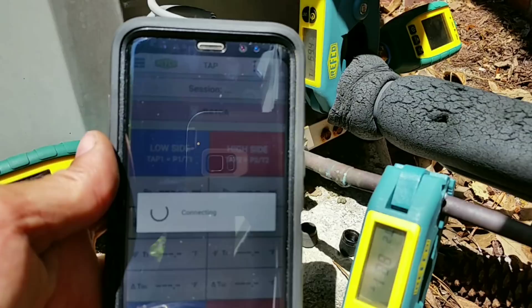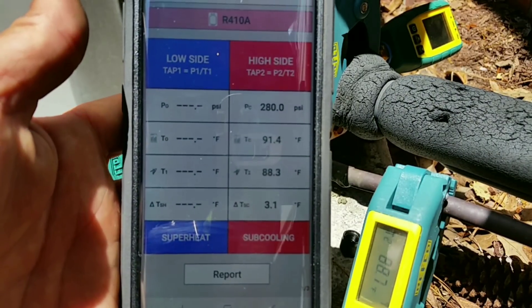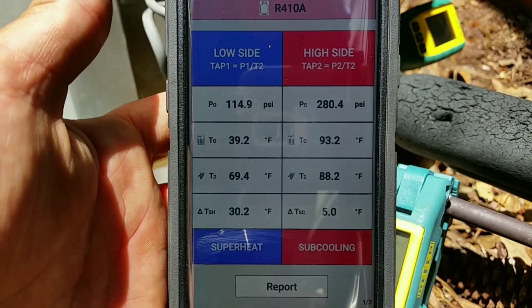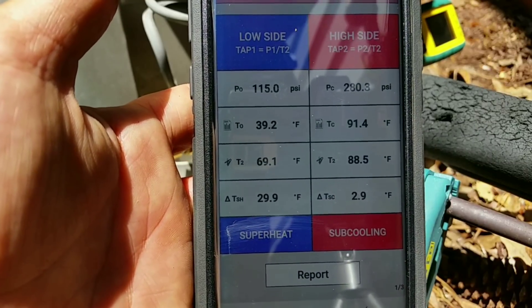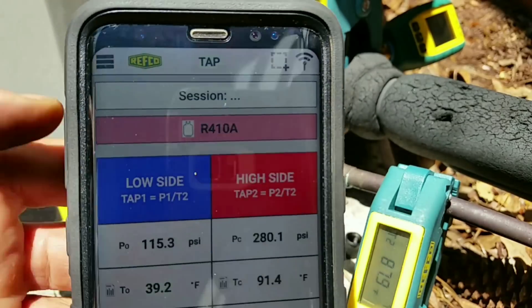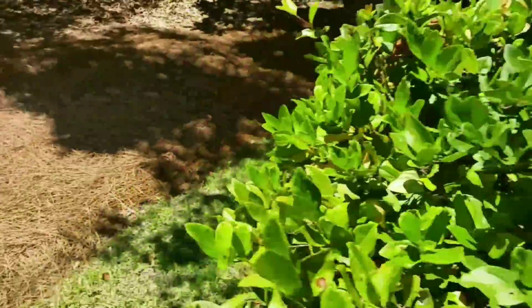I'm going to go ahead and open our app here. I'm using the app on my S8, and I'm filming on my S5, just so there's no issues with Bluetooth compatibility or operating system compatibility. As you can see when I open the app, they both synced really quickly. We may be a hair low, but the system hasn't been running for very long, so I'm going to let it run. Let me see if I can get you guys into the shade a little bit so we can look at this app.